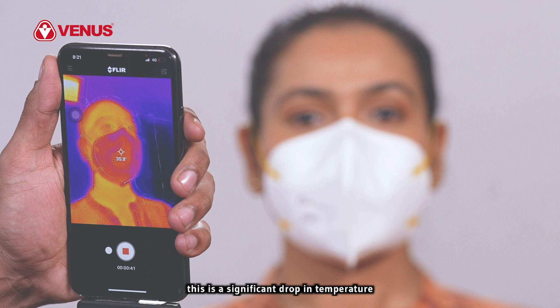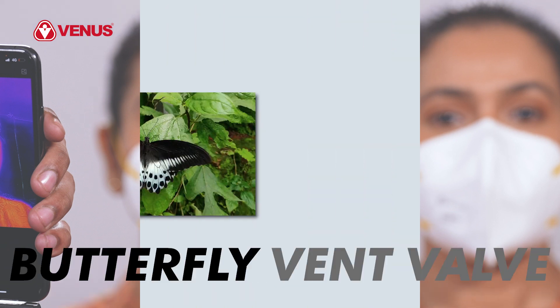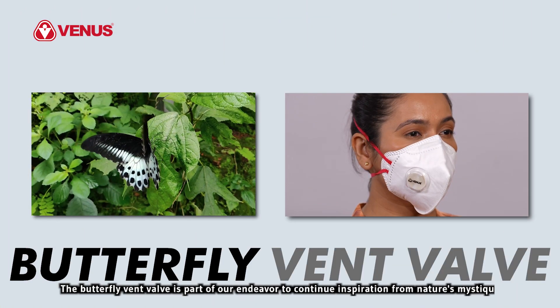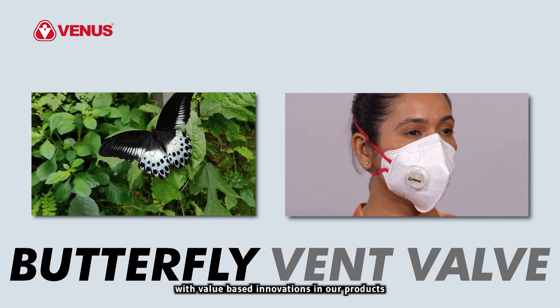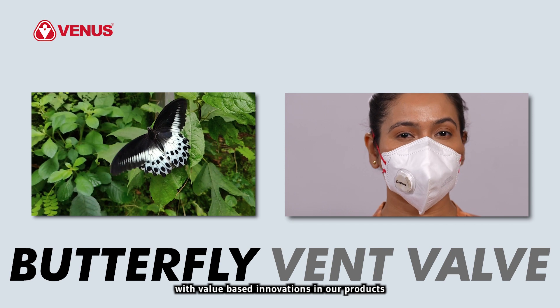This is a significant drop in temperature and is almost like switching on an air conditioner inside the respirator. The butterfly vent valve is part of our endeavor to continue inspiration from nature's mystique with value-based innovations in our products.